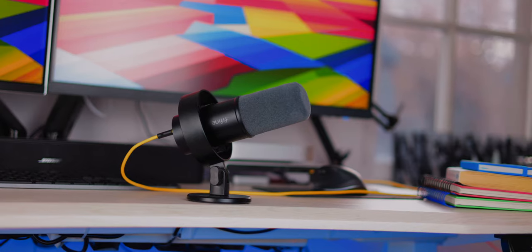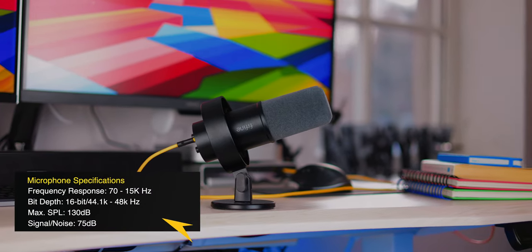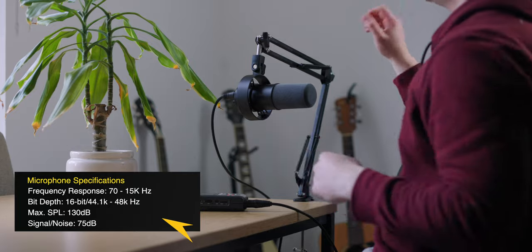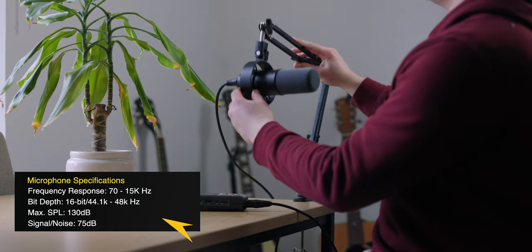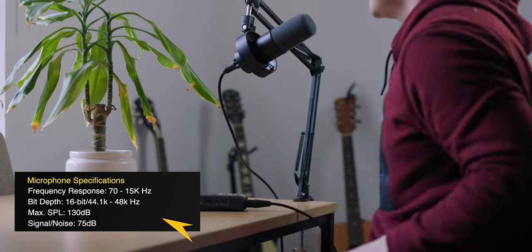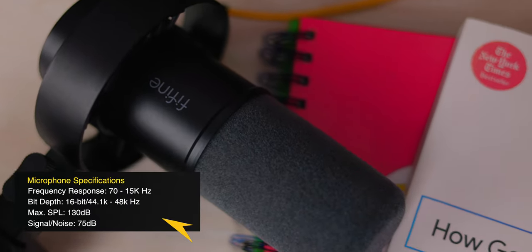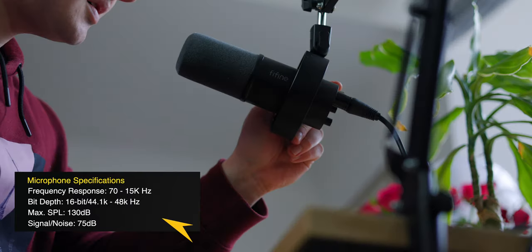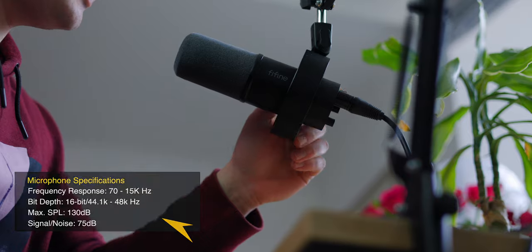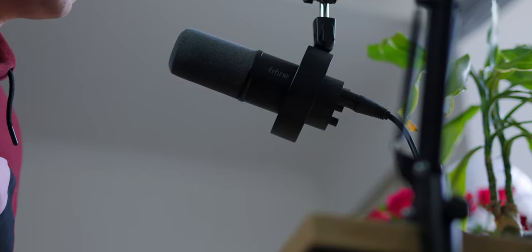Let's run through some of the specifications so you know exactly what you're getting. This microphone has a frequency response of 70 Hz all the way to 15 kHz. It records in 16-bit from 44.1 kHz all the way up to 48 kHz, which is pretty standard for a microphone of this class, and the max SPL is 130 decibels — that basically means the maximum volume it can record before distortion.